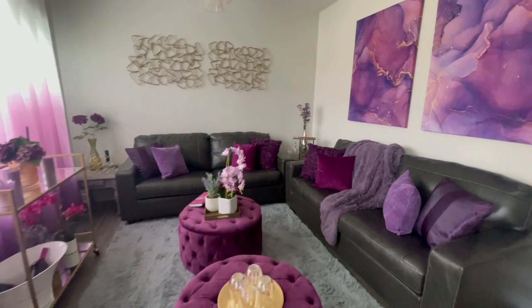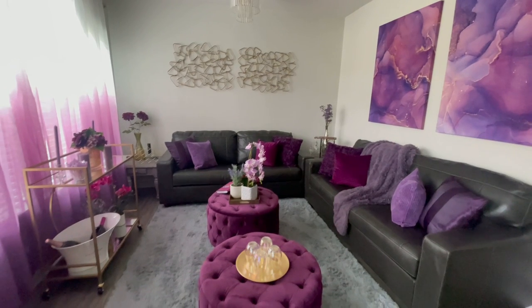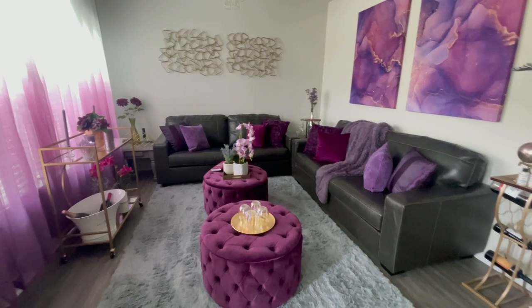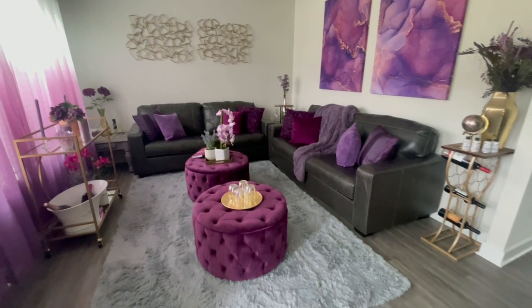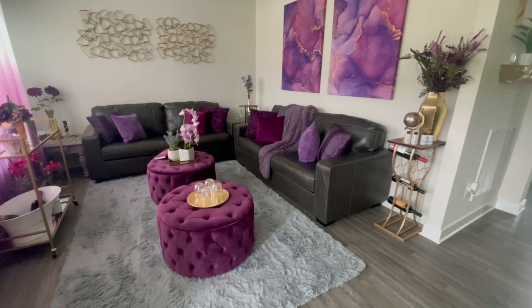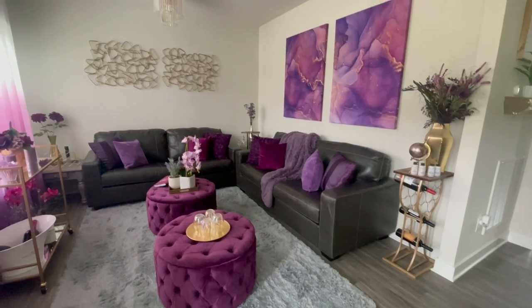This hack that I'm sharing with you all today saved me thousands of dollars. I was actually about to sell these sofas — they're brand new — knowing that I would not get the full value for them, and buy a new off-white or white leather sectional, which could be upwards of three to four thousand dollars. So me just painting them actually saved me a lot of money. I got this design hack idea from one of the decorating groups I'm in.